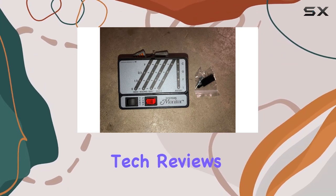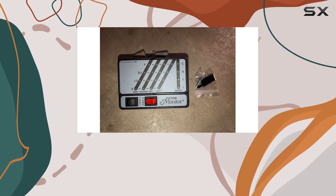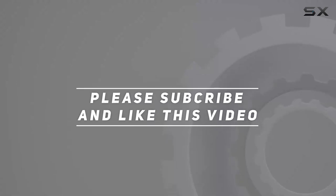Stay tuned for more tech reviews, and don't forget to hit that like button and subscribe for future updates. Until next time, this is your comprehensive review of the KABK 28 Black Monitor. Check out the video description for updated price, and thank you for watching this video.